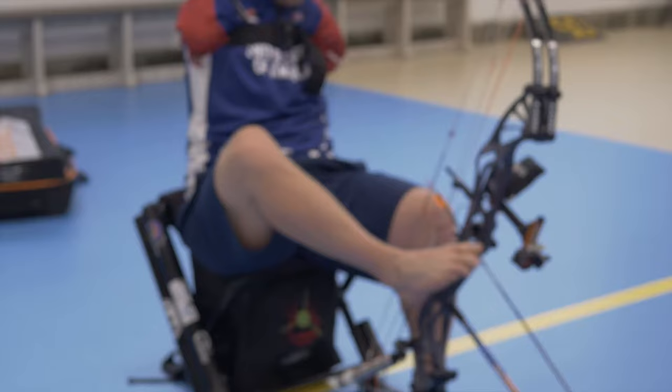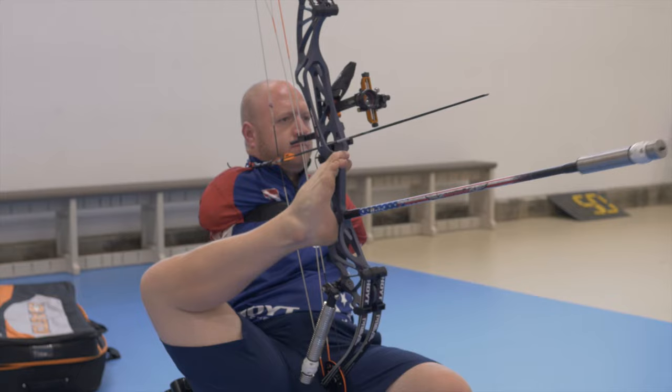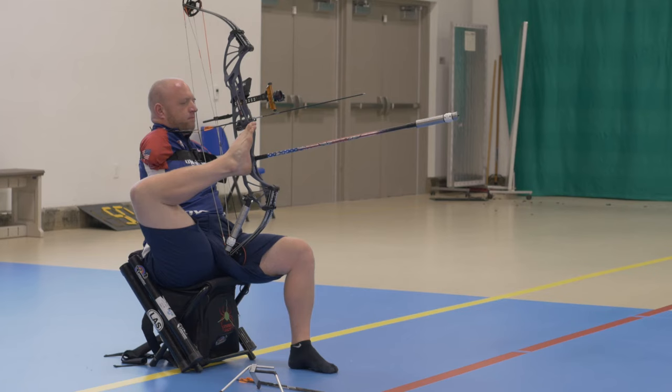I use my right foot to grab each individual arrow and put it into the bow. Once I do that, I grab the bow with my right foot and crisscross my legs, which brings the bow up to my chest. I then bend down and hook my release aid to the string or the D loop on the bow and I sit up. It's actually a pretty good yoga pose.